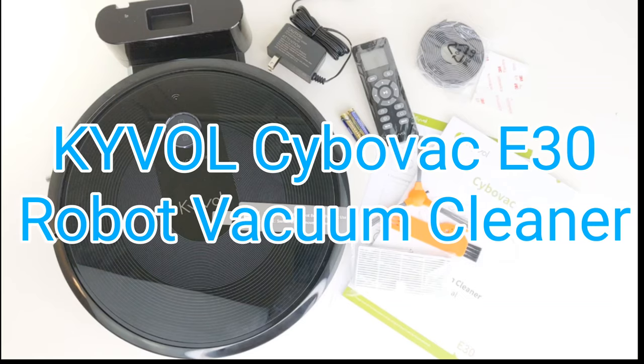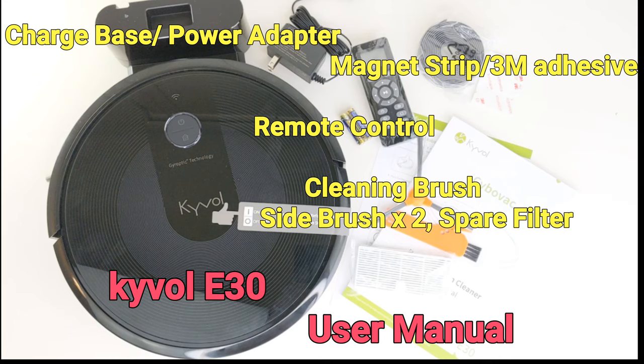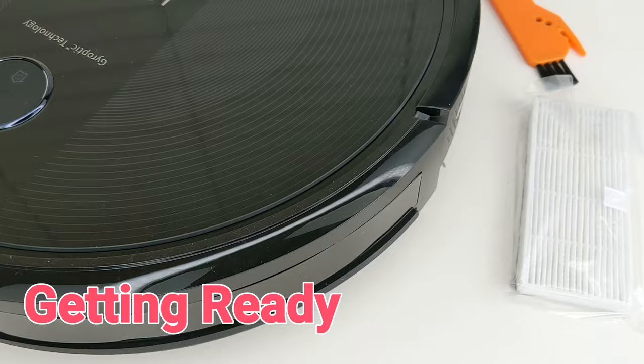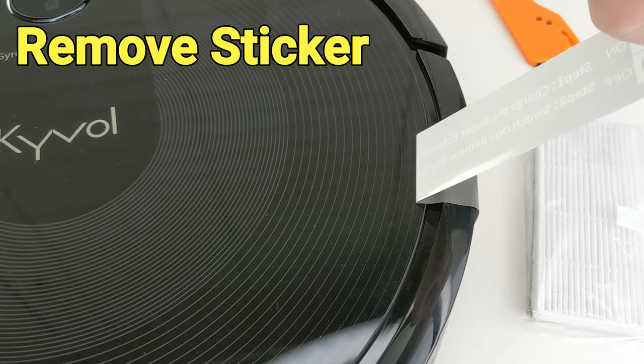Hi everyone, today we are going to check out the ZyboVac E30 robot vacuum cleaner from Kaivo. The E30 features 2200PA suction power and can work up to two and a half hours. Comparing to the basic E20 model, the E30 has stronger suction power and can record a cleaning route map in the app.